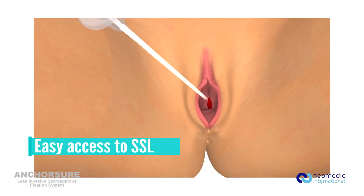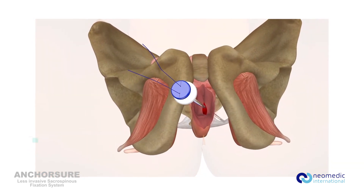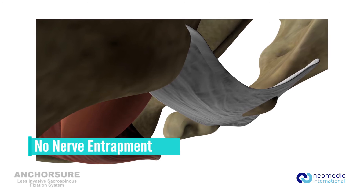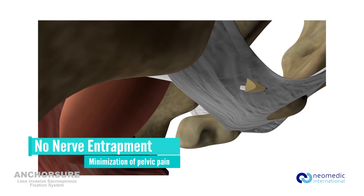With AnchorSure, you can easily guide the distal aspect of the device directly to the SSL with your index finger. Once the anchor is deployed into the SSL, it will be fixed securely without entrapping the nerve.